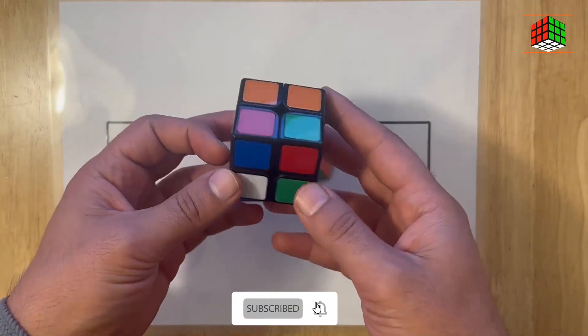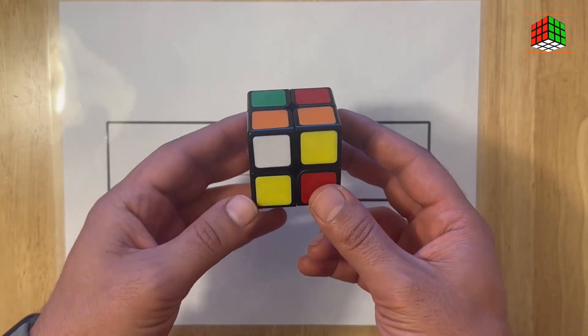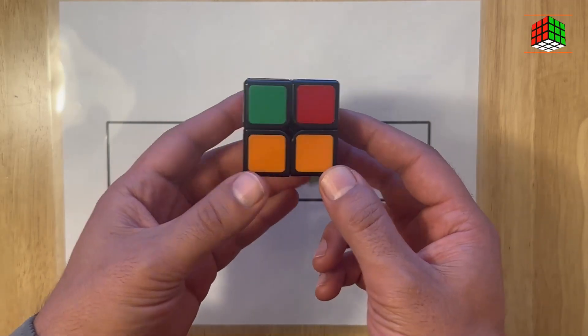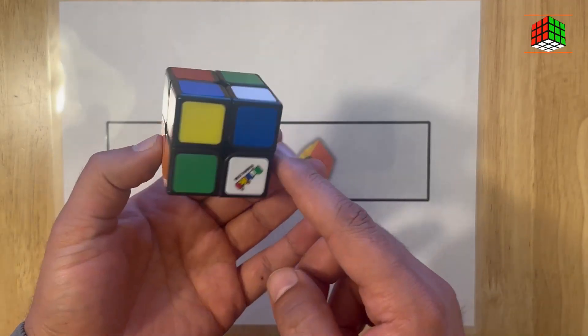As you can see, it is now completely scrambled. We are going to solve this cube in four steps and only in three minutes. For the first step, we are trying to sort and solve the first layer of this cube.